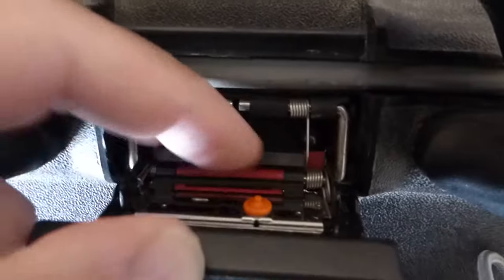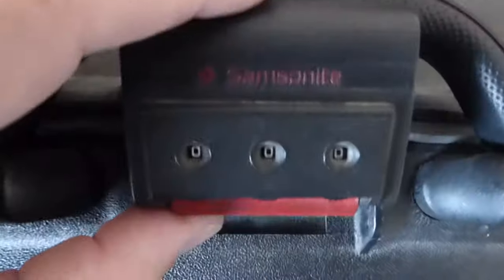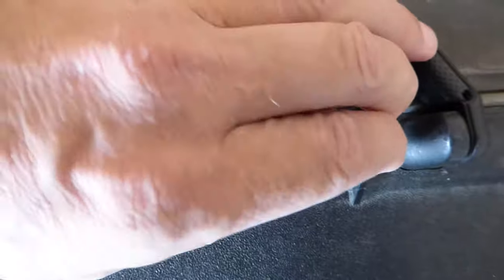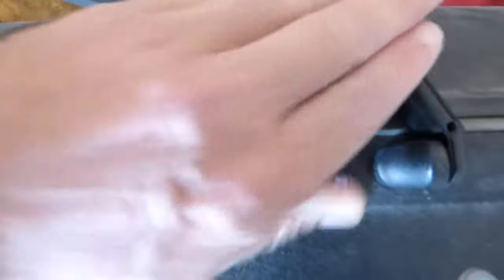With the case lock open, on the back of the lock this particular one has a little knob — push it downwards and this will allow you to reset the combination. Just so that I can't see the combination it's being reset to, I put my hand over the top. Now I'll pull that knob back upwards and spin the dials again so I can't see them.